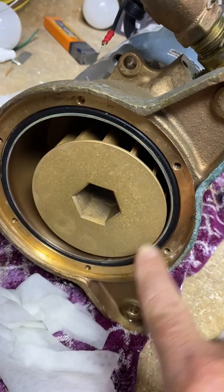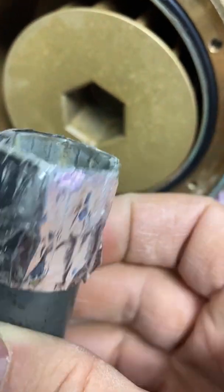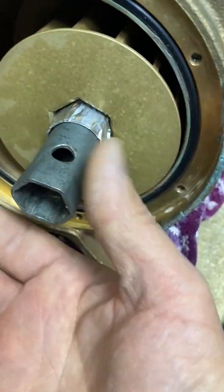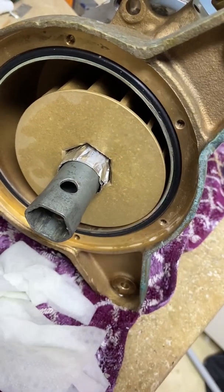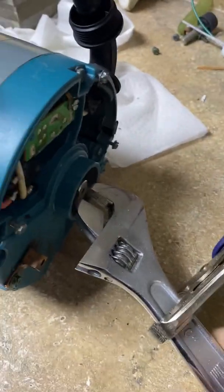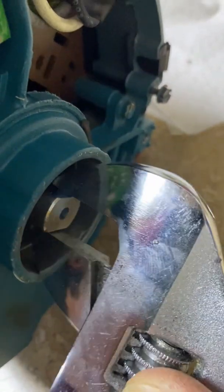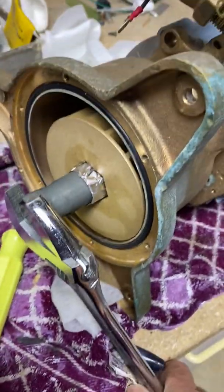Now to get this impeller off, it unscrews counterclockwise, and at the same time you have to hold the shaft from spinning. So I have a tool — it's actually a motorcycle spark plug wrench from the 1970s, believe it or not. It fits in here very nicely. I can put a wrench here and hold that, and put a wrench on the shaft. Here's what I devised to hold the shaft from spinning — I have an adjustable wrench on the end of the shaft, and I put a vice grip on it to hold it from spinning while I use this wrench to take the impeller shaft off.